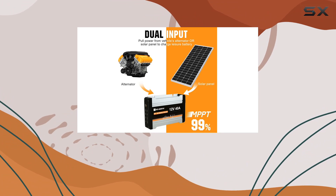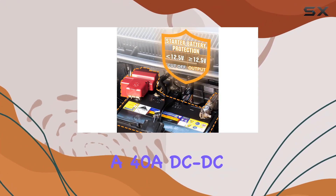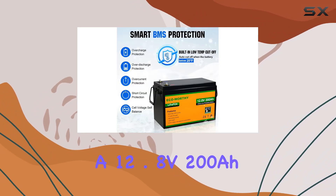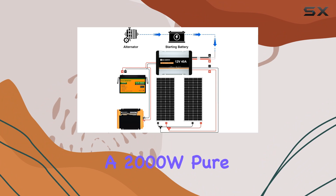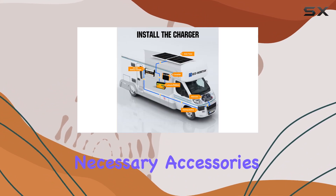Installation is a breeze with the complete kit, including two 195W solar panels, a DC-DC battery charger, a 12.8V 200Ah lithium battery, a 2000W pure sine wave inverter, and all the necessary accessories.